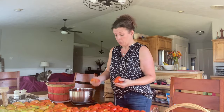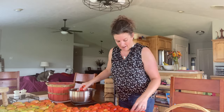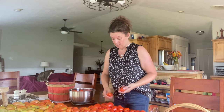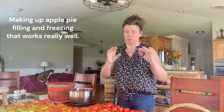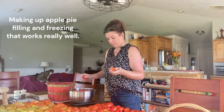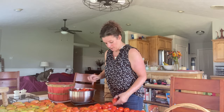Today I have a whole bunch of apples that need to get processed first, because tomatoes can go in the freezer but apples really can't if you're planning to make something besides just frozen apple slices — it doesn't hold up very well in the freezer. Tomatoes I don't care if they hold up, so they can go in the freezer. Apples need to be processed.